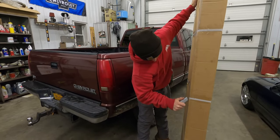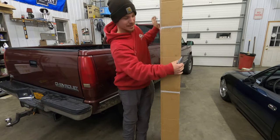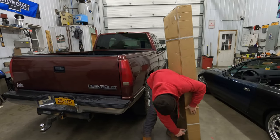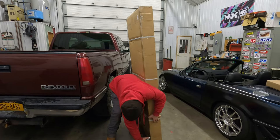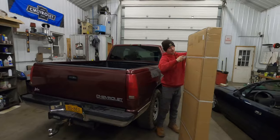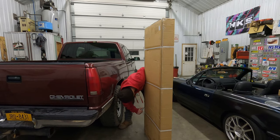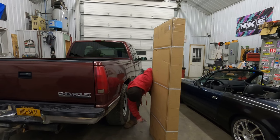So what do you got? A tonneau cover, the eBay tonneau cover. Easy peasy lemon squeezy. Apparently it's gonna be easy to put together, they say. How much was it? Like a hundred and ninety bucks, not even 200 after everything. Not bad. Is it a trifold or a roll-up? I'll put the links here — pretty cheap for what it is.